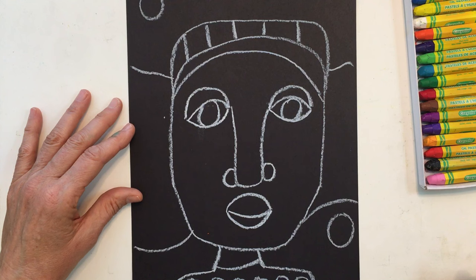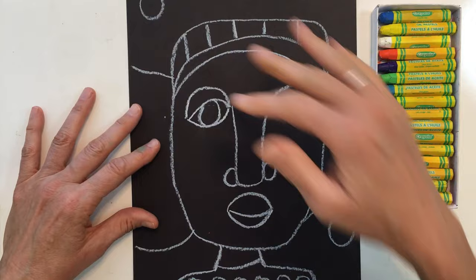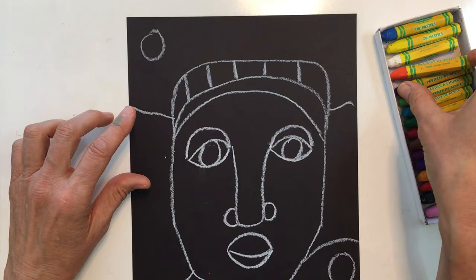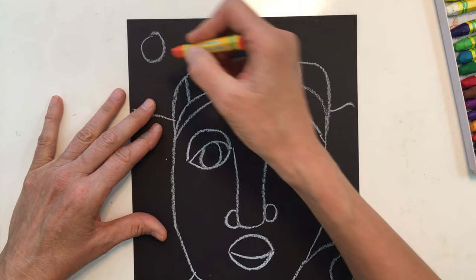Now I'm ready to start coloring in my person. I can use any oil pastels anywhere I want. It's best if you start at the top and work down, but you can do different things as well. So since I'm starting at the top, I'm going to come up to the very top and start to color things in. You have fun coloring in yours too.